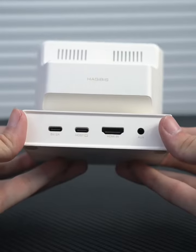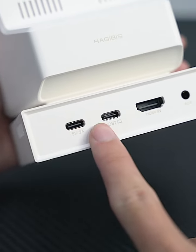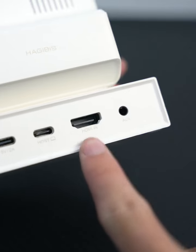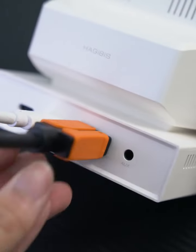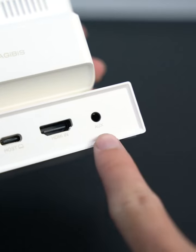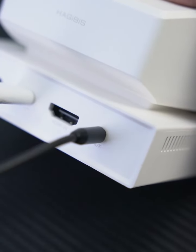Let's take a look at the back of the case. 5 volts, 2 amps power supply port, house port, connect to computer, support one-line function. HDMI video input port if the computer does not support the one-line function, you can use the HDMI cable connection.